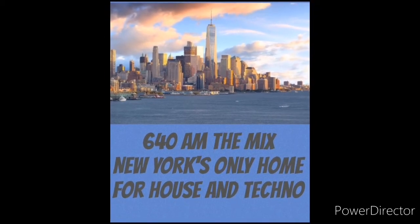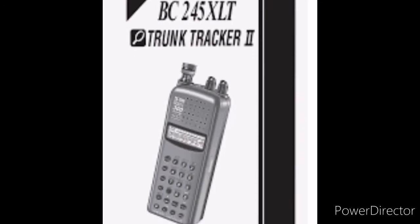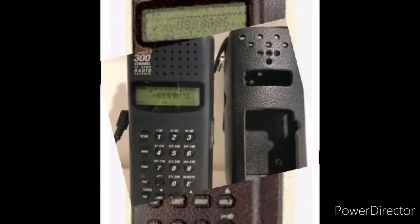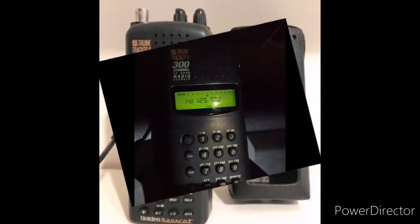Welcome back to 6.40am The Mix. The topic of today's video is what to do with an old analog radio that's just sitting around collecting dust. Many say there's not much to listen to on the analog VHF UHF FM bands anymore. I respectfully disagree, and I say repurpose that old analog scanner and get some use out of it. It could be sitting in your drawer, or you might see one at a flea market or yard sale for a great price. Grab it, and put it back into service.